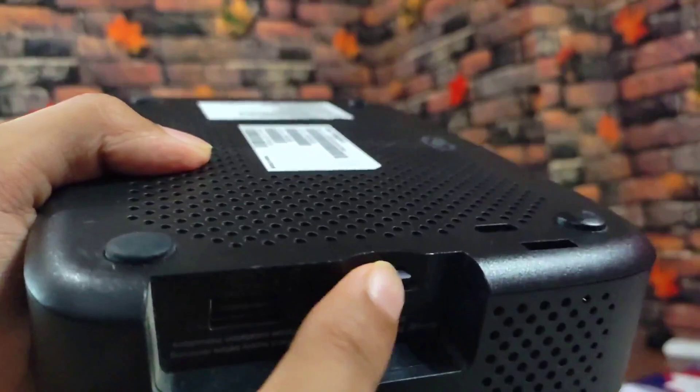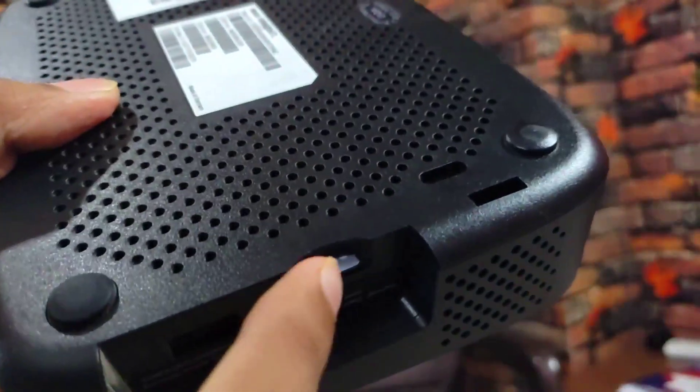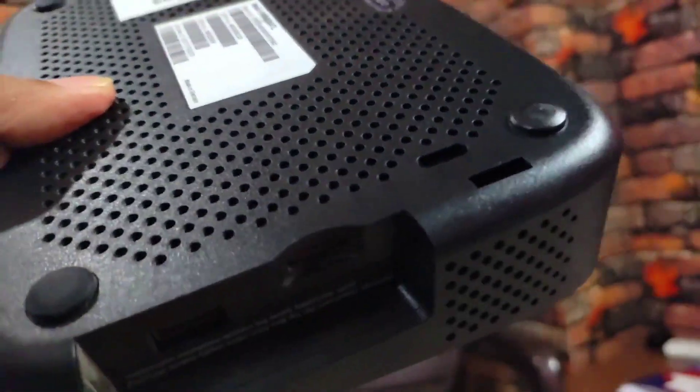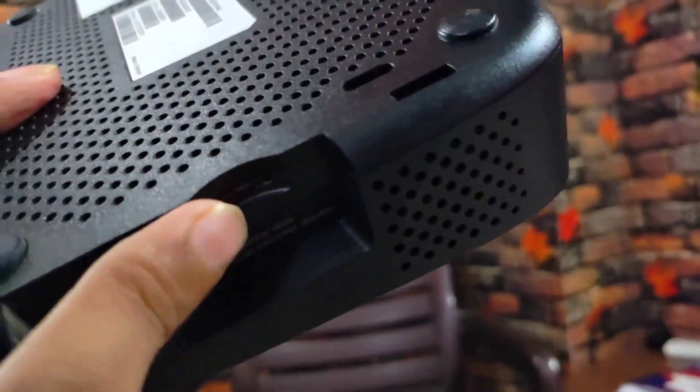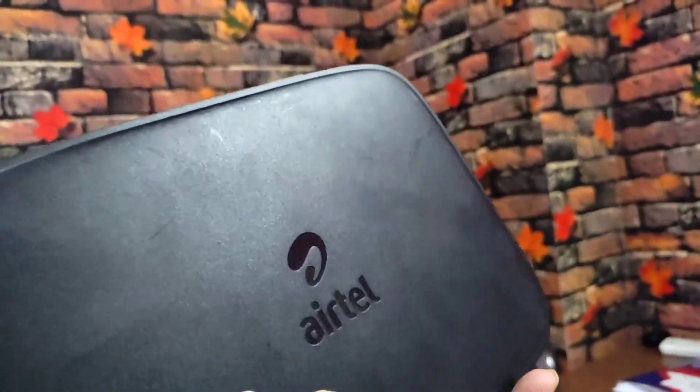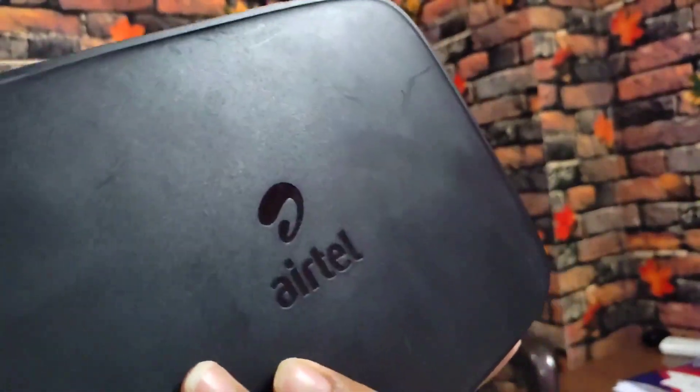You have your SD card inserted here. Now I am going to connect with the phone and show you the settings we need to configure.